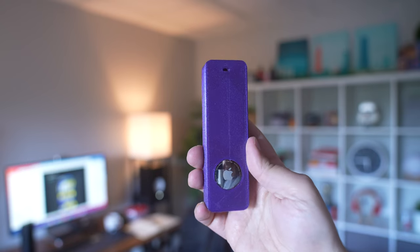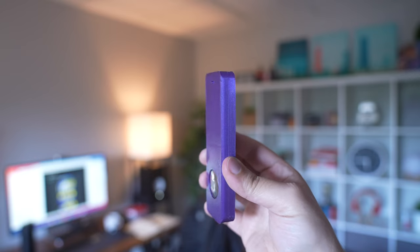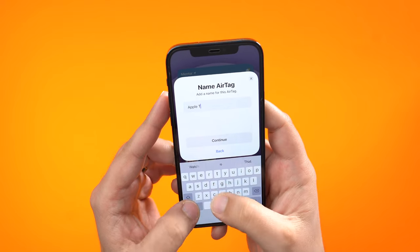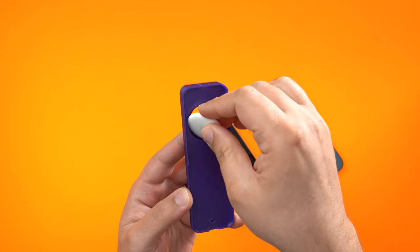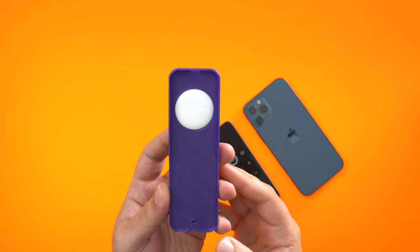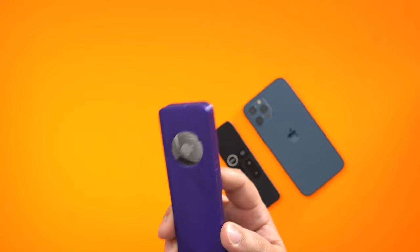The entire case seemed to have printed pretty well; everything does fit with no real issues. I grabbed an AirTag, set it up with my phone, and popped it into the case with absolutely no problems — which is surprising because my friend did say that sometimes things don't fit right off the bat and might require some sanding, but it actually worked really well here.